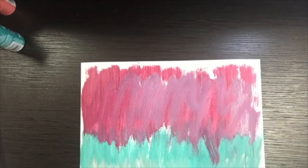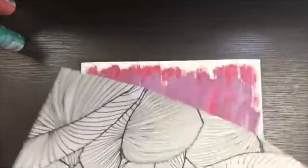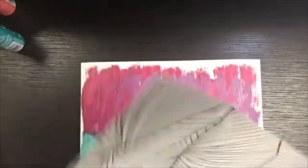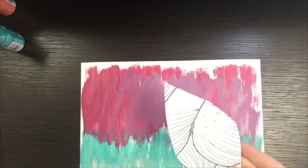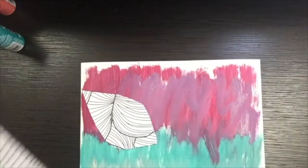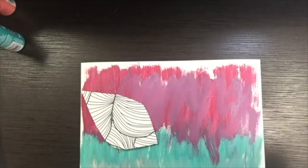The next step is to start cutting out some leaves with the scrapbook paper and the messy mat paper. I wanted to start with this black and white scrapbook paper that already has leaves on it, but I didn't want to actually cut out the leaves. So I just cut the shape of the leaf — I kept that really great pattern without having to cut out each individual leaf. Then I'm going to cut some more out of the messy mat paper as well.